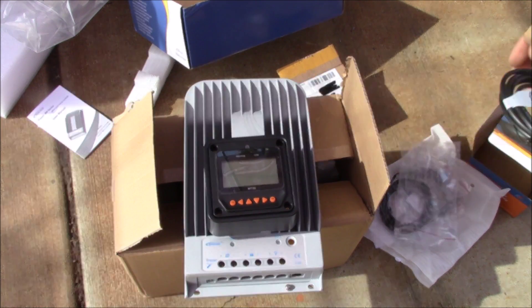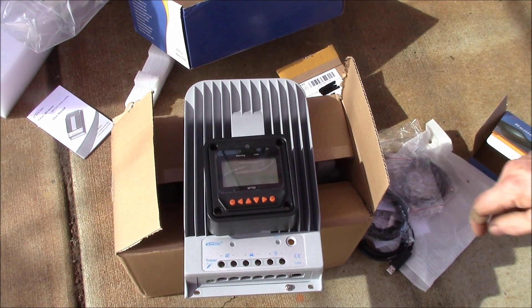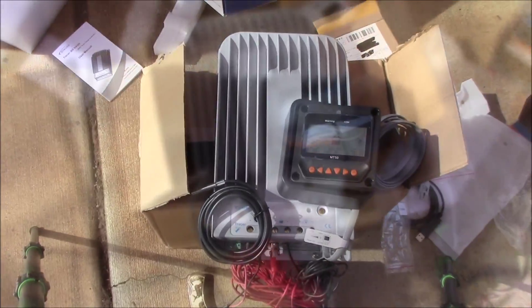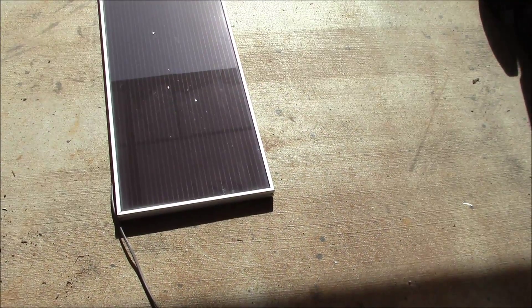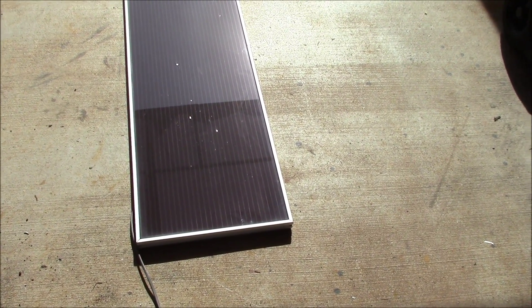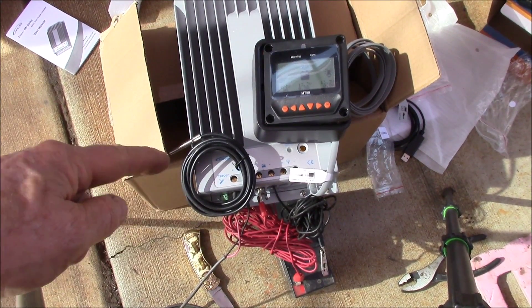This is supposed to be the USB interface cable. Maybe I can hook up a little battery and see if we can get something going. I've got everything hooked up — let me show you what I have. I've got a little 15-watt amorphous panel, an old Harbor Freight panel, wired into the solar panel terminals.